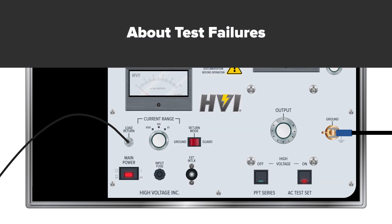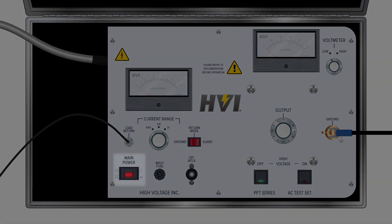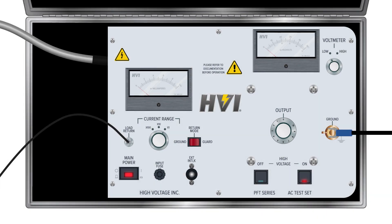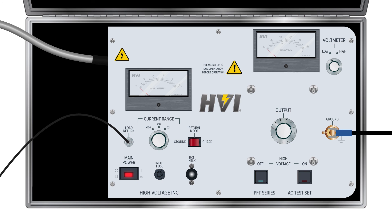About test failures. The PFT series HIPOTs feature an internal overload relay as a final safety feature. The relay is found in the primary circuit and is sensitive to primary current overloads, set to 120% of the rated output. Anything beyond the overload limit and the relay will power down the high voltage circuit to protect the device and personnel. For further resources and reading, please refer to our user manual. Thank you for choosing HVI and our three generations of engineering excellence.